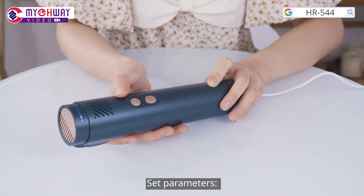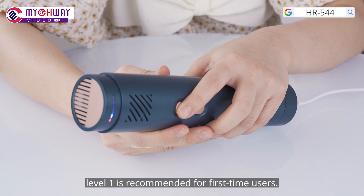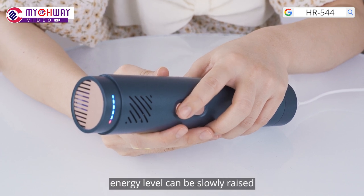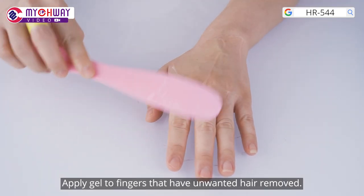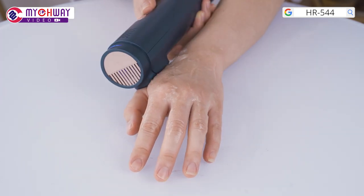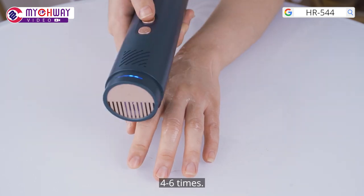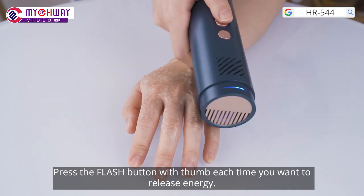Hair remover for fingers. Set parameters: level 1 to level 5 energy is recommended. Level 1 is recommended for first-time users. When they adapt, energy level can be slowly raised. Single shot working mode is recommended. Apply gel to fingers that have unwanted hair. Make sure the device is in full contact with skin. Use it like stamping on the target area 4 to 6 times, pressing the flash button each time you want to release energy.